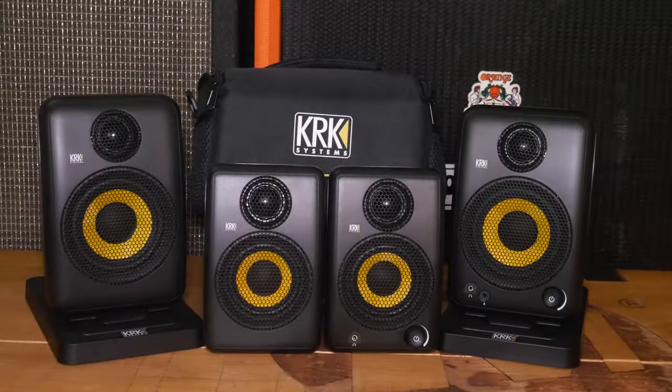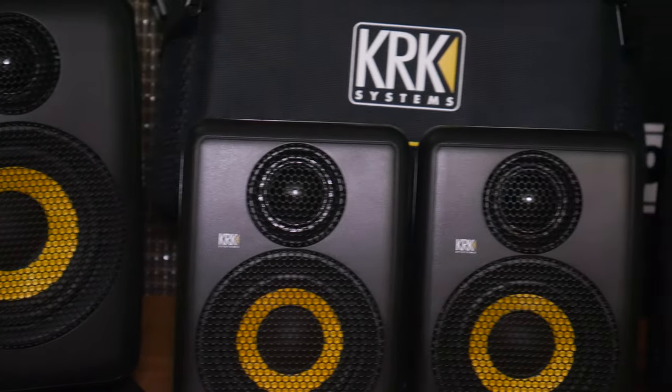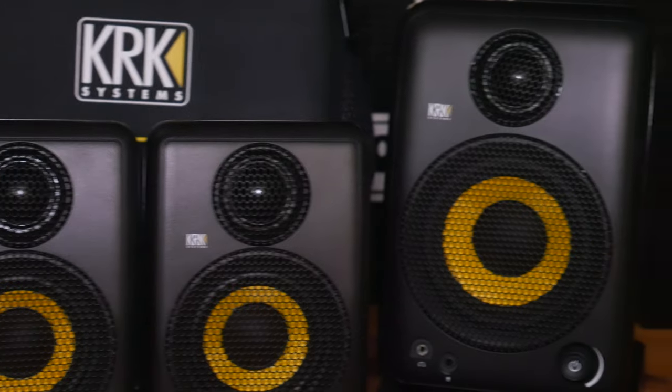We're doing an unboxing and first impression of the new KRK GO-OX 3 and GO-OX 4. What is the GO-OX? The GO-OX are KRK's brand new 100-watt powered portable studio monitors, pretty much designed to bring high-quality studio sound on the go.